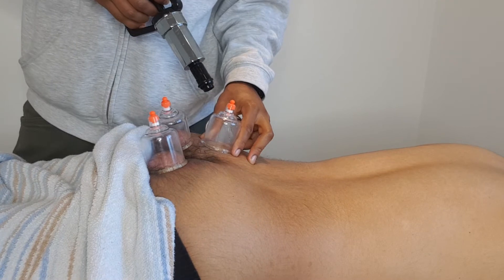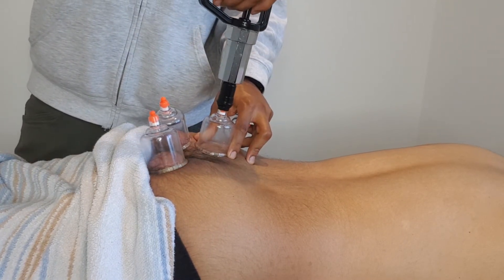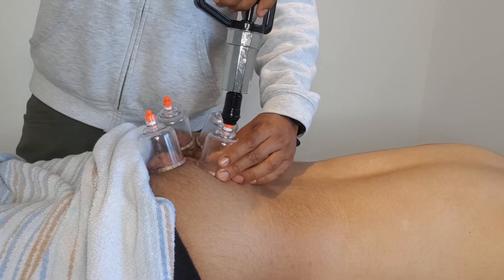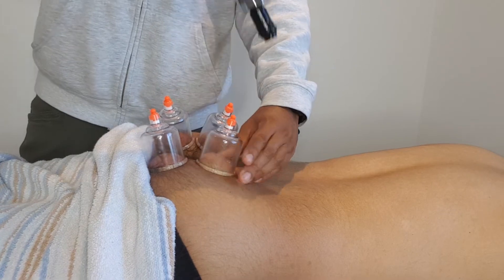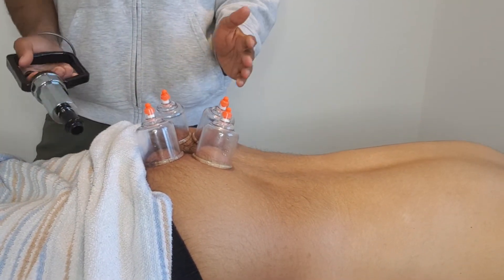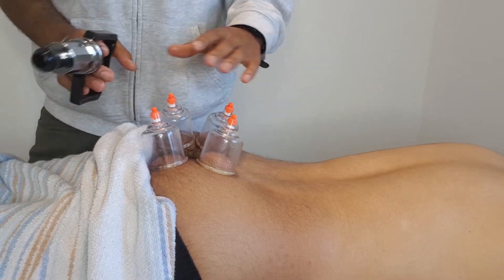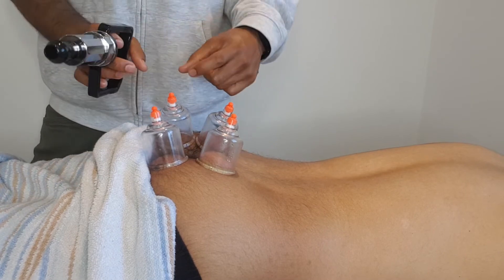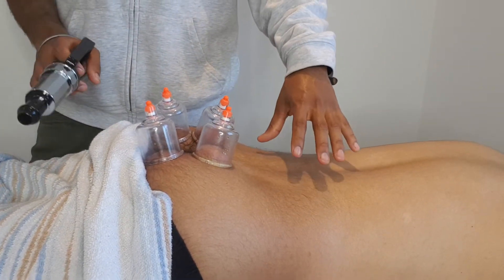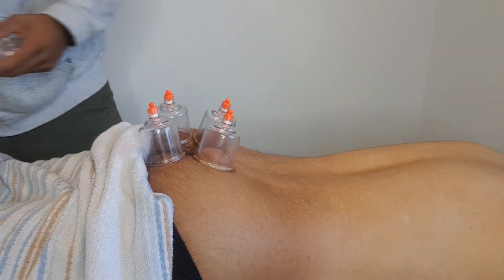We've also got some soft tissue above that point which indirectly or directly relates to the coccyx, and is also part of the posterior chain which affects the coccyx. Because if you're sitting — which is usually when coccyx pain flares up — you're affecting the whole posterior chain, not just the coccyx. So pain in the coccyx is going to correlate with or affect pain in other areas, which is why we're going to work on those areas too.